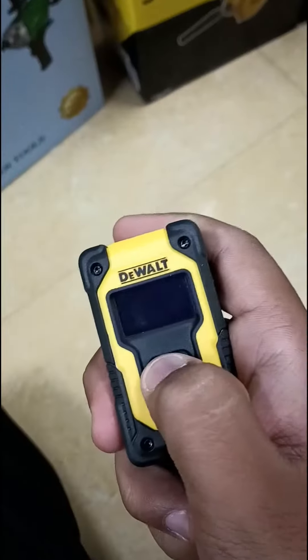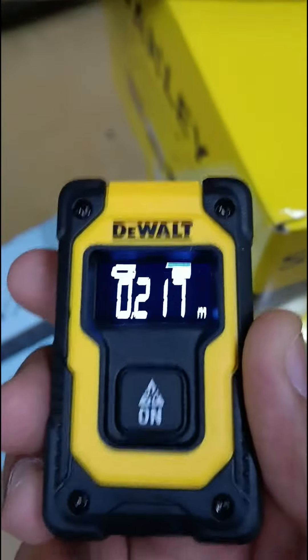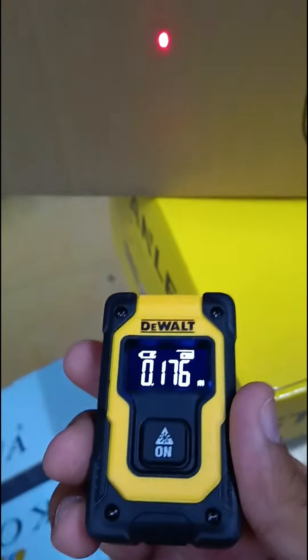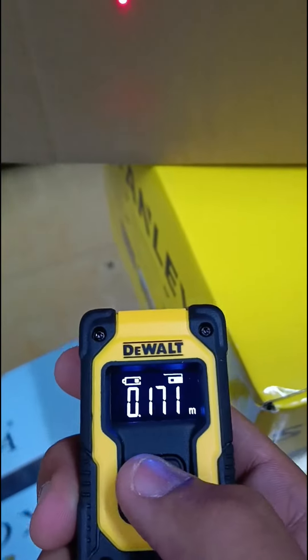We will test it now. It feels good. This laser is for measuring distance. We will check that point — okay, that is the measurement. You can see it is accurate.